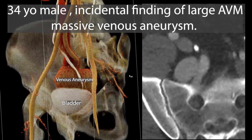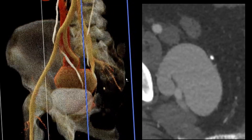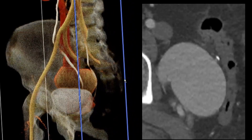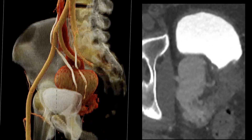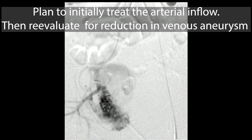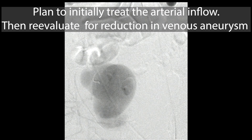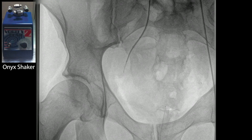A 34-year-old man with an incidental finding of a large arteriovenous malformation and a huge venous aneurysm on the downstream side. You can see the surface-rendered images on the left where the ureters cross into predominantly venous aneurysm. The plan is to initially treat the arterial inflow, then reevaluate for reduction in the venous aneurysm at a later date.